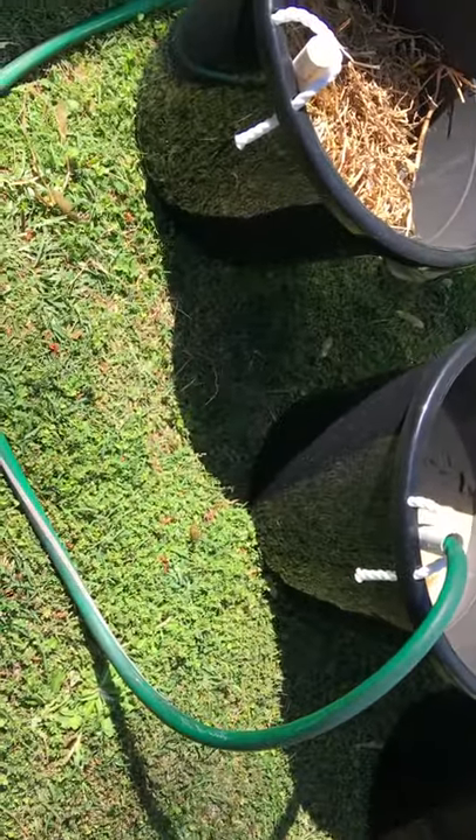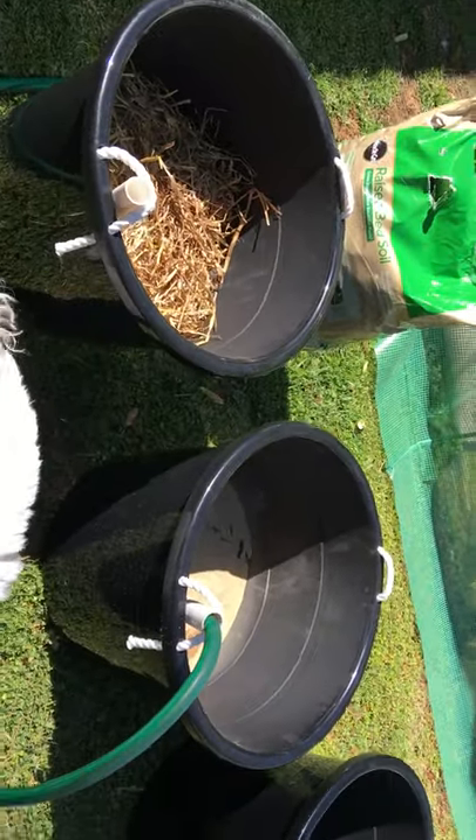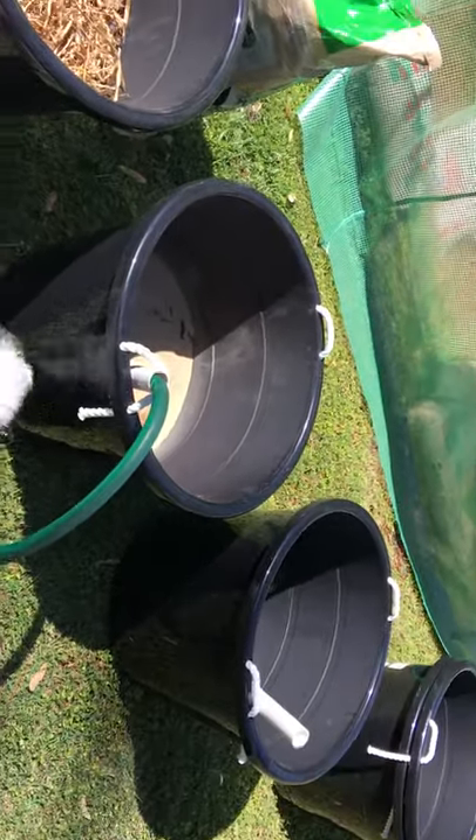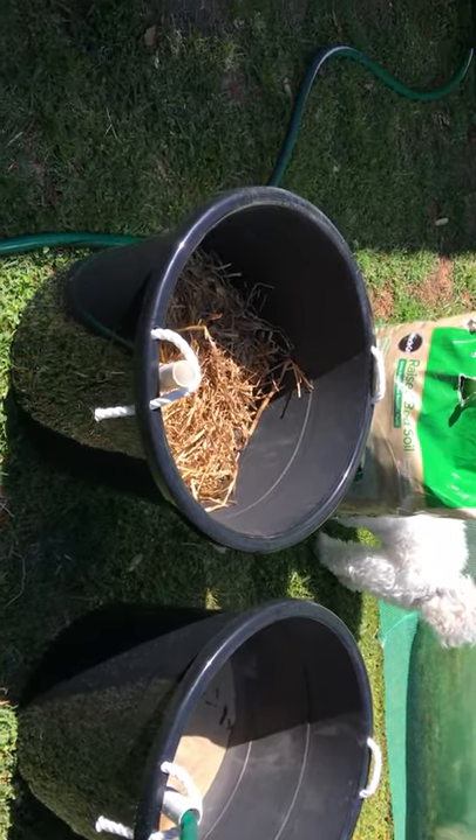Alright, well that's how you make a wicking pot. Make yourself some — they're really fun. Just get into gardening.